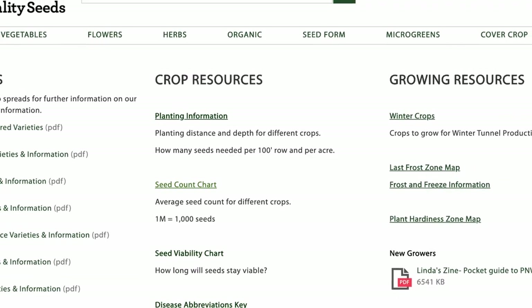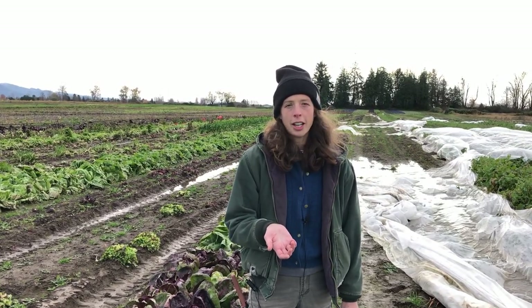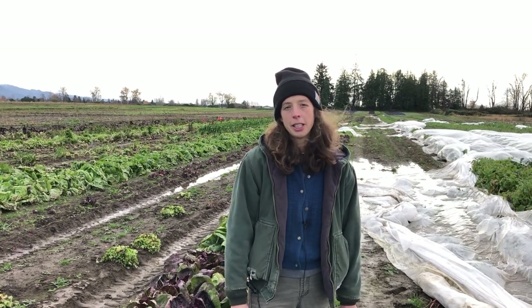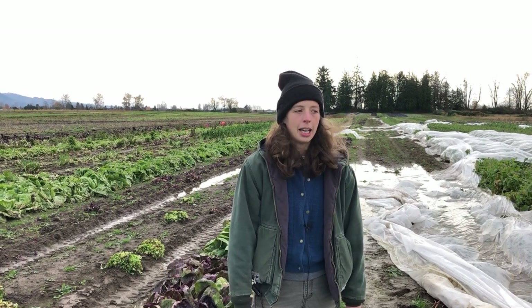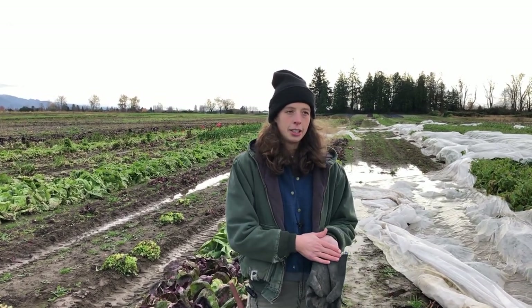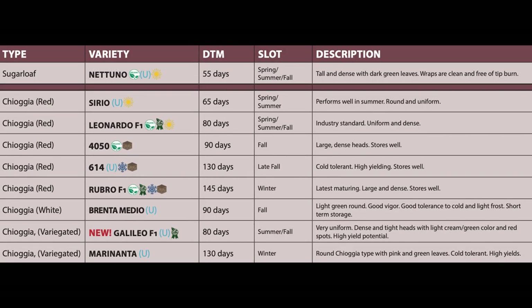On our website under growing information, we have a good amount of materials that describe different slotting options and the different types of radicchio. If you're new to growing radicchio, that can be a really nice resource, and our catalog chart has a nice breakdown of the dates of maturity and the slots. Our new catalog also has a symbol for storage so you can see which ones we recommend for better storability.